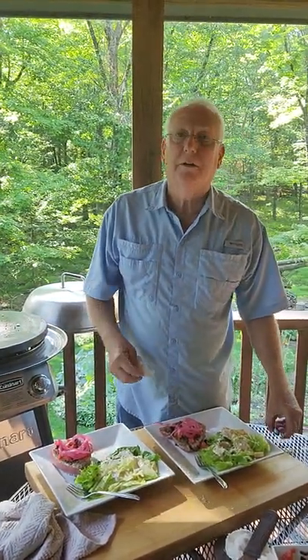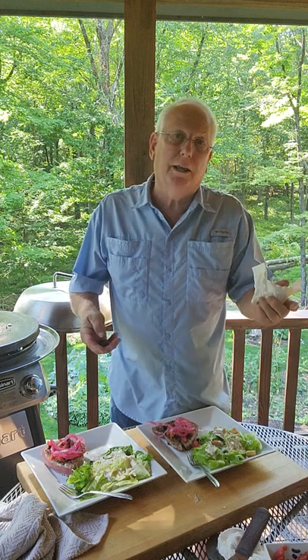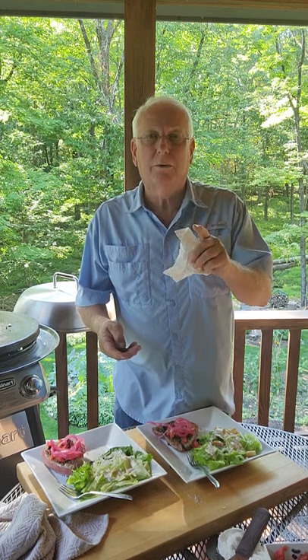Bon appétit! If you like this video, press the like button — because if you don't, I know I won't do it again. Subscribe to us; there are plenty more recipes coming in the year ahead. Thank you and God bless.